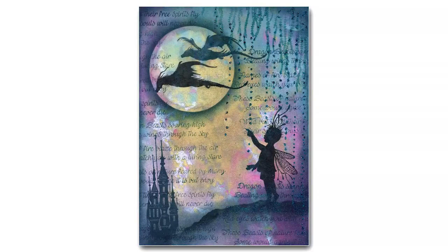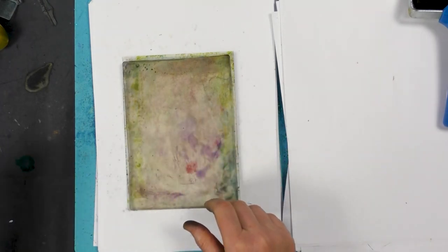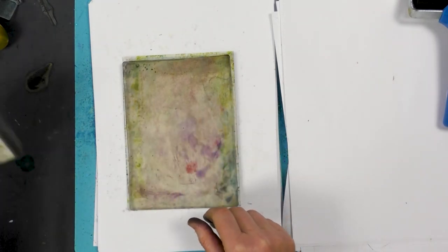Hi there, this is Tracy from Lavinia Stamps and thank you for joining me today for another demonstration. We're going to be using our A5 gel press today, brush-o's and our Distress Oxide.